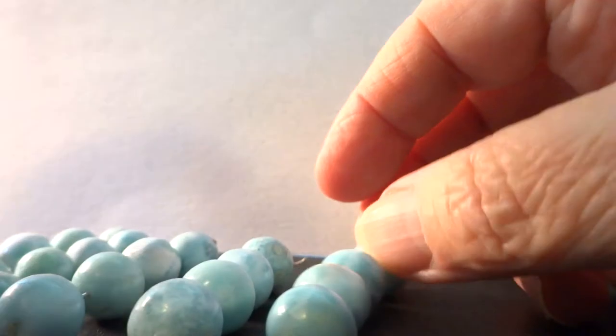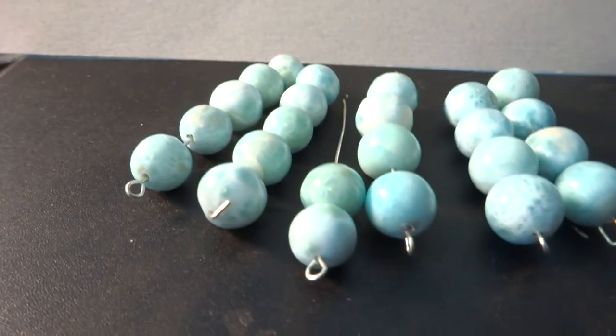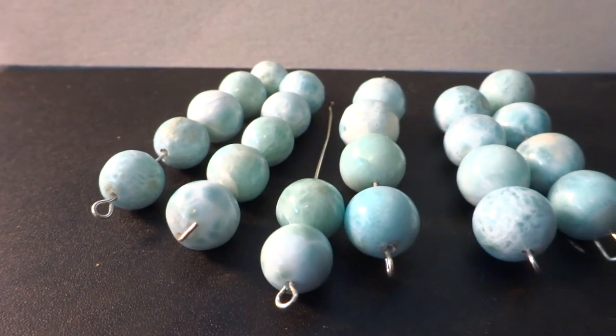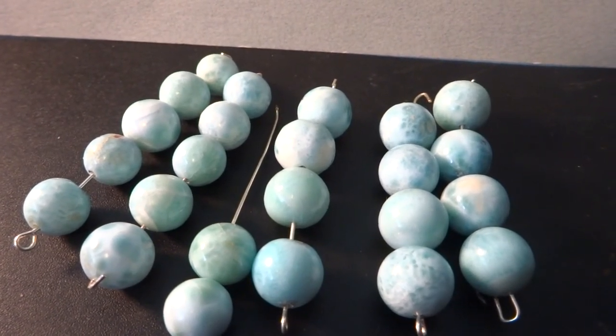So maybe out of those 24 beads you can pick 12 that you like. There's strand one, two, and three, which are the smaller beads, and strand three, four, and five, which are the larger — just a little bit larger — beads.